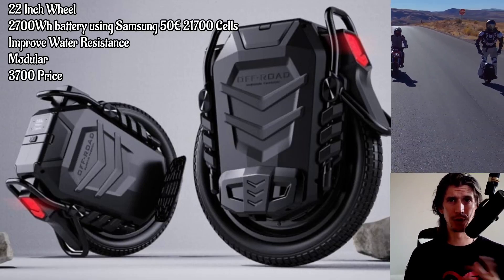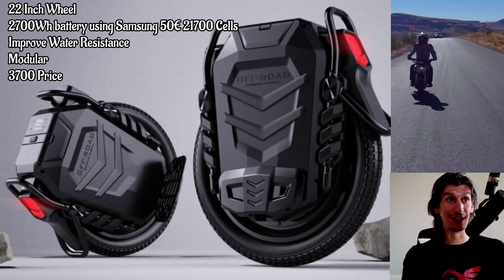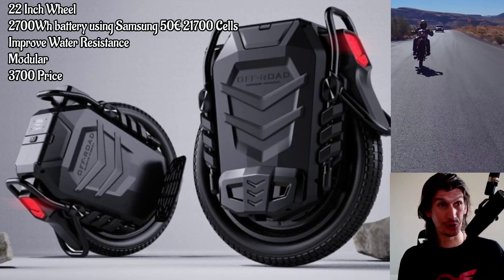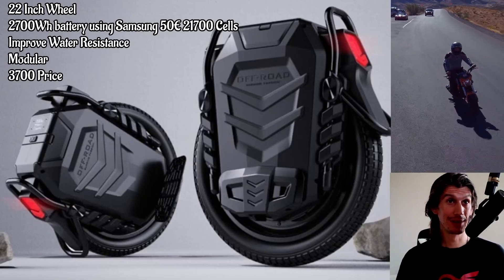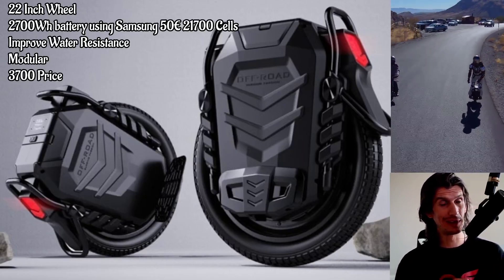Ewheels actually asked me about that wheel, what I thought of it. I don't know if you guys saw the updated renderings of the new Kingsong Hunter Bolt wheel that turned out to be not true. It was an amazing, beautiful wheel. Hopefully somebody makes that. I'm not so sure that wheel is going to happen.